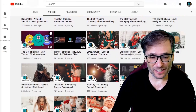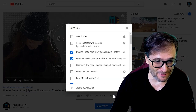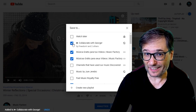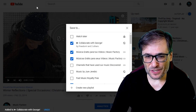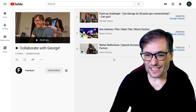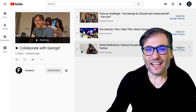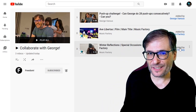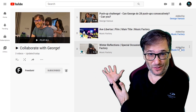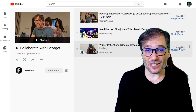Here on the Music Factory channel, I'll show you how it works. After you click the link in the description and then click Save on your best video, you'll see my Collaborate with George playlist in the list. Choose that box and when you go to the playlist, you'll see your video and it'll show you it's added by your channel name. This is how the Collaborate feature works for playlists. But only add one video — your best video — to my playlist, Collaborate with George.